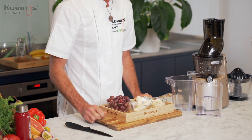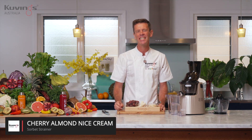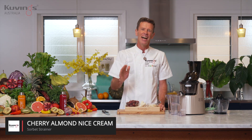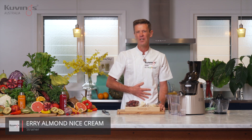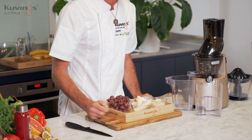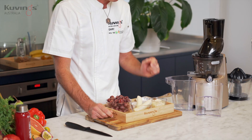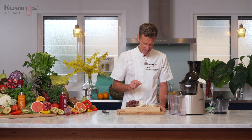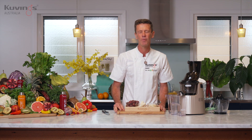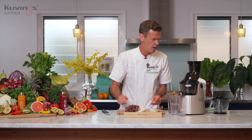Let's start with the sorbet today — a cherry almond nice cream. We call it a nice cream because it doesn't have any dairy and therefore it's nice for your stomach. I've got frozen cherries, frozen bananas, and I'm going to mix it up with some flaked almonds, coconut yogurt to make it a little bit creamier, and maple syrup for some sweetness.